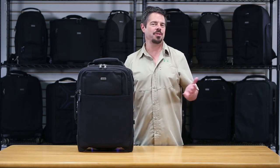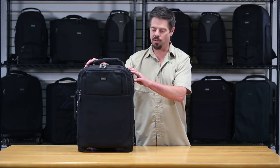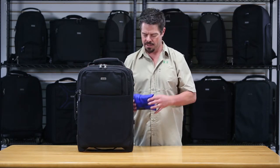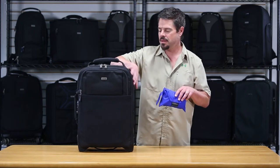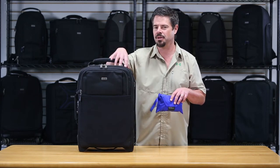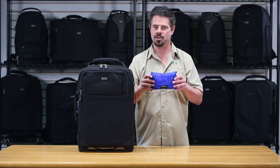Hi, it's Ted from Think Tank Photo. I'm here with your tech tip for the day. Today I'm going to show you how to put a rain cover on one of our rollers. Each one of our rollers comes with its own dedicated rain cover. The material is covered with a PU coating, so it already has some built-in weather protection, but the rain cover is really recommended for heavy downpour situations.